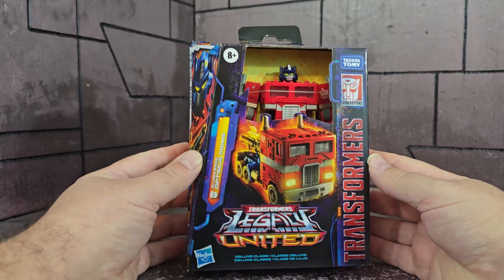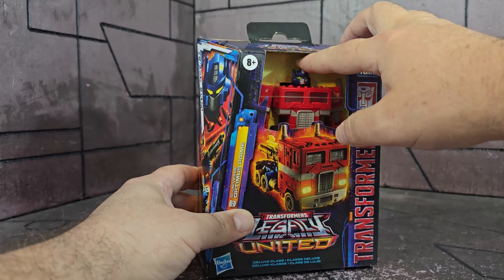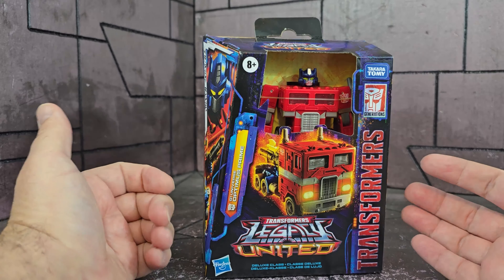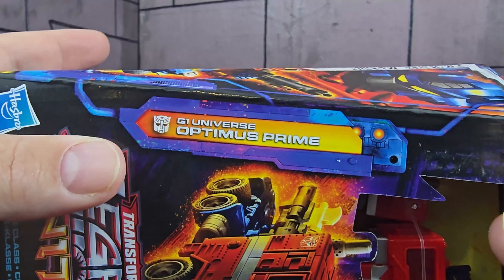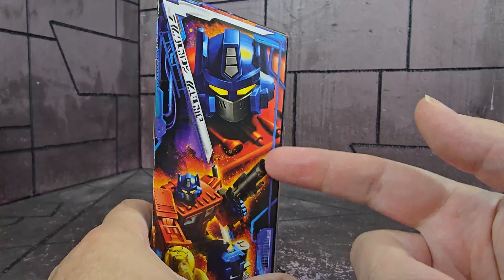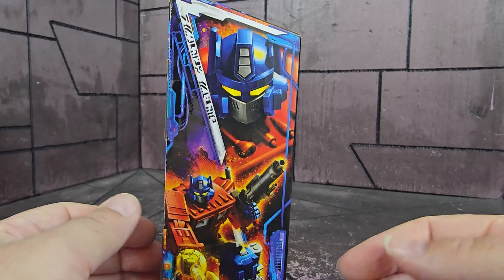Transporting you back in time, here he is in the packaging. It is a Legacy United package, just like any other, but we see the toy right there with no window. I suspect the heads could be stolen if you can pull them off — I'm not going to try, but I suspect that'll happen. Eventually Hasbro is going to move back to windowed boxes. It says G1 Universe Optimus Prime on the side, with his toy head and toy body shown there. I think that's cool — I like seeing the artwork as the toy, because it kind of reminds me of the back box art a little bit. It's really nice seeing it instead of the stylized version.